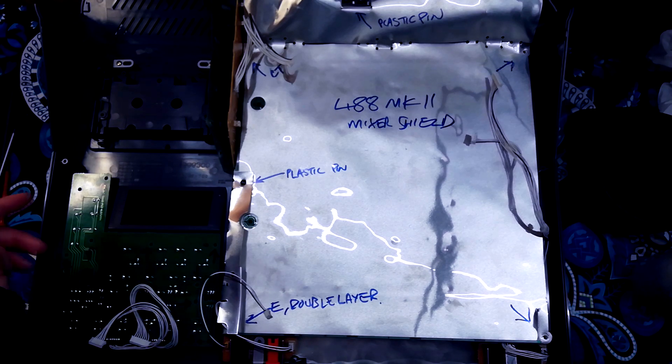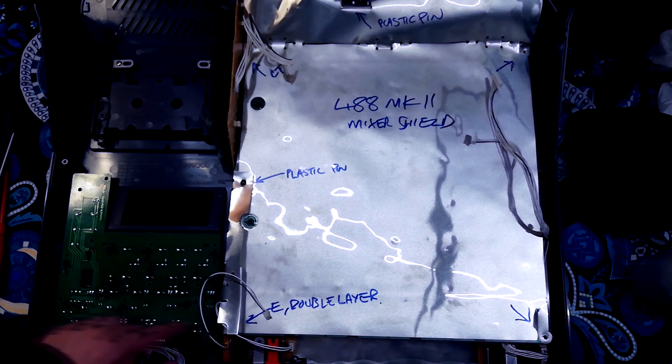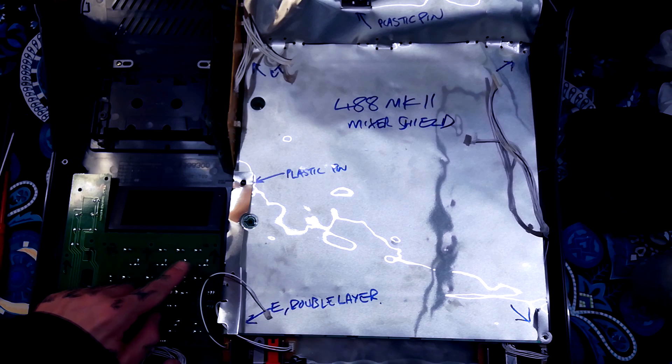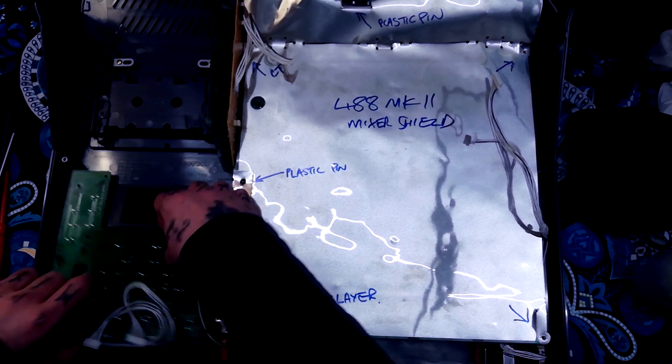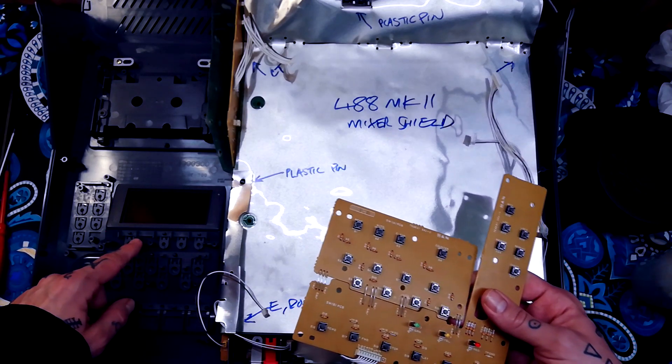Starting with this board over here that's got all the shuttle controls in it: there are ten screws going around the L-shape here, and then six screws in this upper part. If I lift them out, we can see that all of those are going into plastic mounting posts.